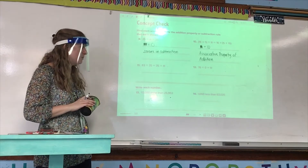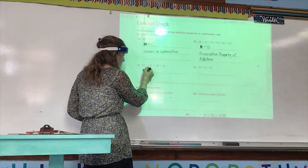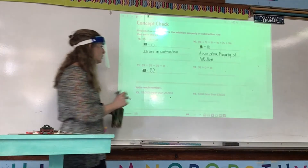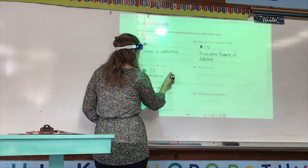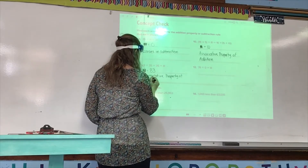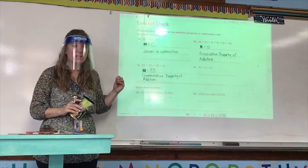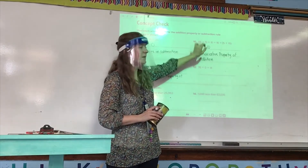Number 11: 83 plus 35 equals 35 plus what? Zari, what is that unknown? Unknown is 83. And what addition property or subtraction rule does this problem show? Commutative property of addition. Remember: for commutative property, you're looking for the same addends just flipped — because commutative is about order. Associative is grouping — parentheses show grouping.